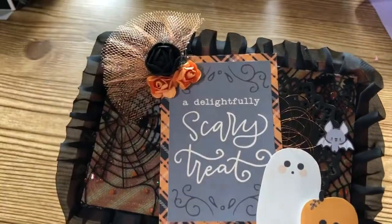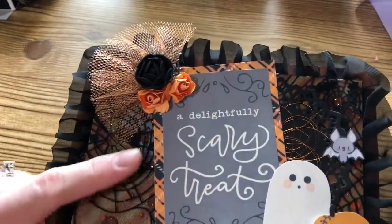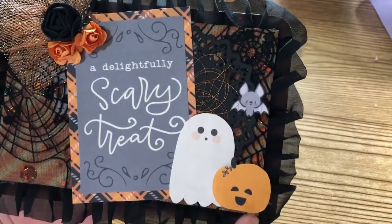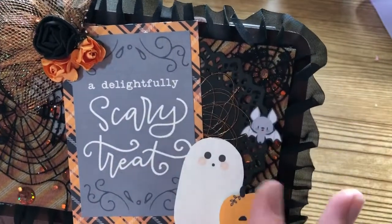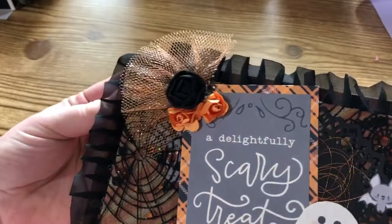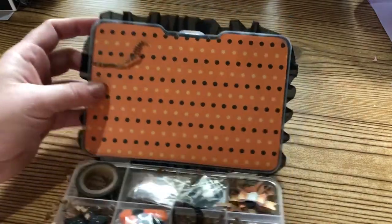Here is her box - she's got this really pretty sheer black trim all the way around the edge, and she's made her top into a shaker. It's almost like a sheer piece with a spiderweb on it over some paper in the background with fun sequins behind. She's cut out some paper pieces - I love this little ghost and pumpkin, and a little bat. She's added a little black doily, some fun orange thread, and up in one corner she's got orange netting with a little flower cluster.